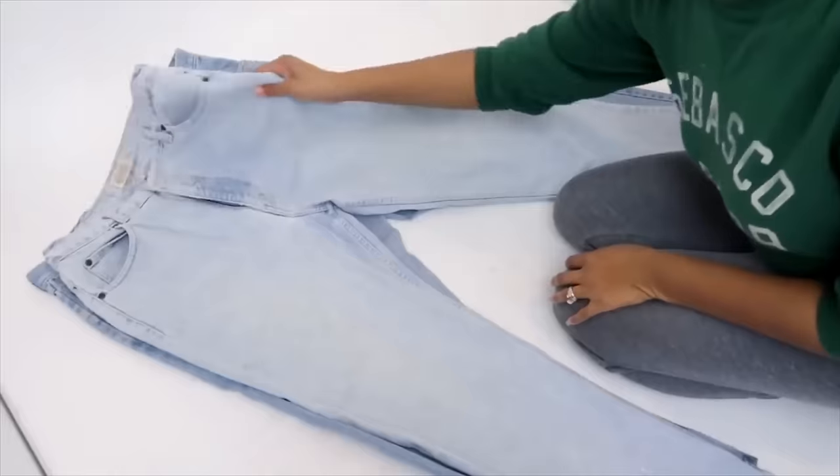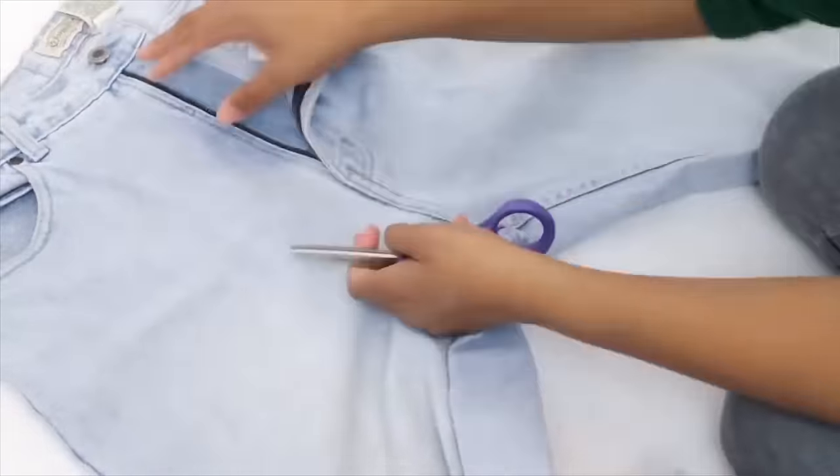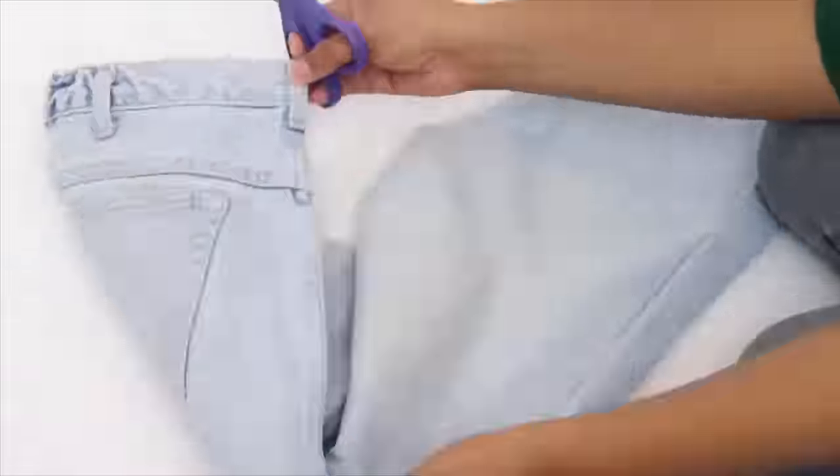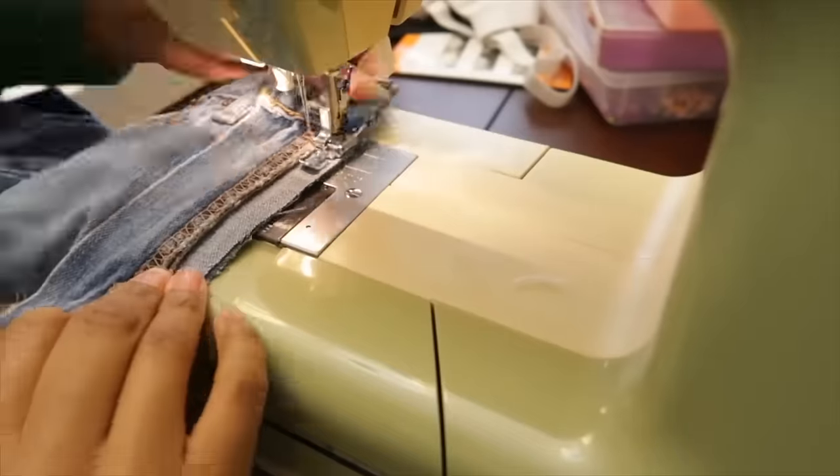Next is the side-by-side color block. We did a front and back color block, but you can also do this side-by-side. If you want to do this quick and dirty, just cut them open, put them back together, sew the seams together, and you're done.